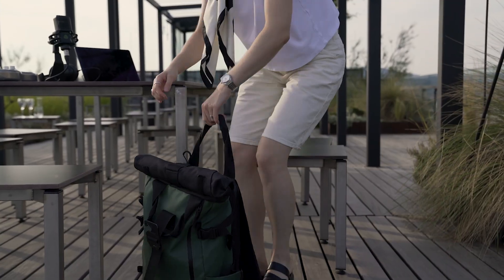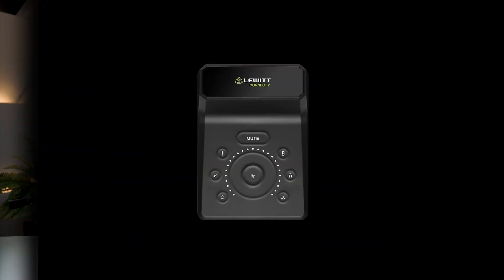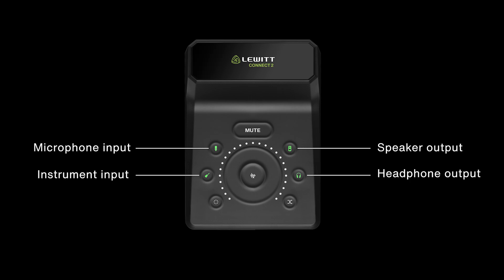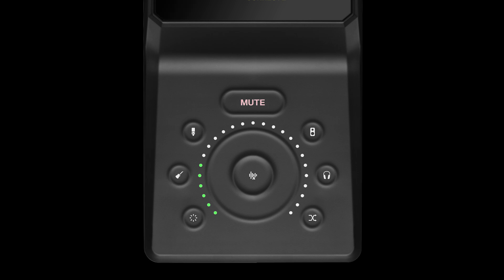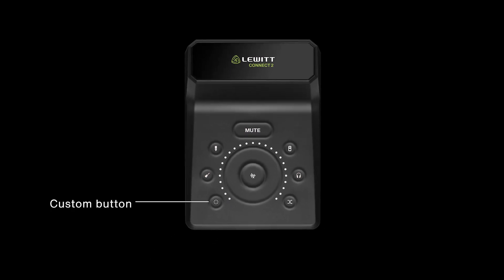It's also super compact, so you can bring it easily wherever you go. The touch-based user interface lets you select gain and levels for all your input and output channels. You can see your settings and the channel metering here. What's super cool is that you can mute each channel individually. This is the custom button, which you can use for workflow shortcuts. Here you set the direct-to-playback ratio and this one is for auto-gain.